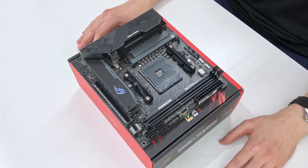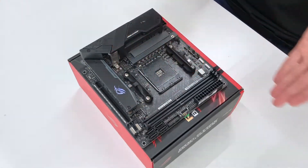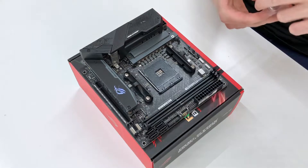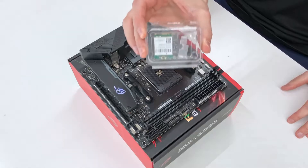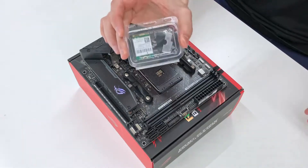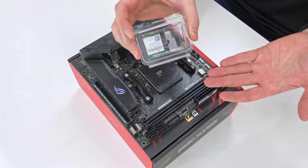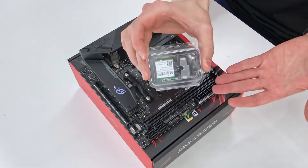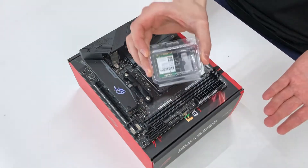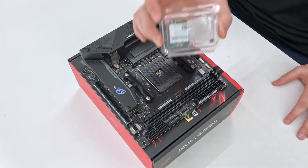Alright, so we're gonna start with the motherboard. Before we install the CPU, the RAM, and the NVMe SSDs on the front and the back, we're gonna do a wireless card swap. Why? Because Apple is Apple and Apple only supports a handful of Broadcom chipsets, so we're gonna have to swap to this in order to support AirDrop, Continuity, and Apple ecosystem features. So let's do this first.